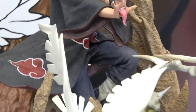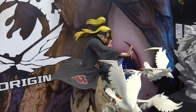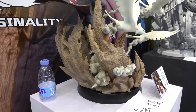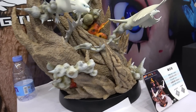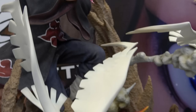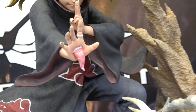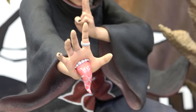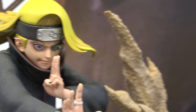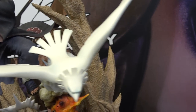These statues are one-quarter scale diorama style. They are huge — very, very detailed. I love the birds. I love the hand here. Great looking texture on the sand.